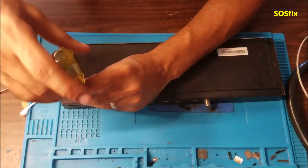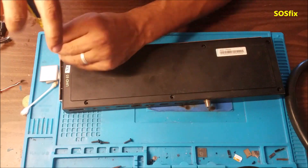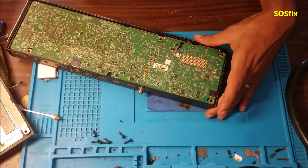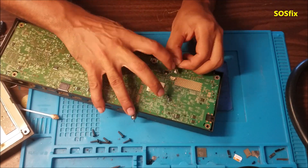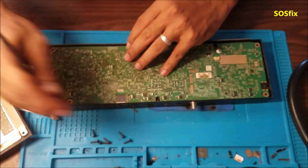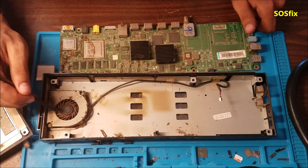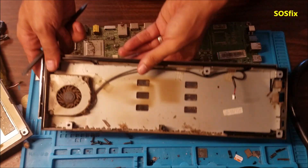So let's see how we're going to fix it. A lot of dust on it. Wow. The fan can turn on — you can see that. So let's clean it.